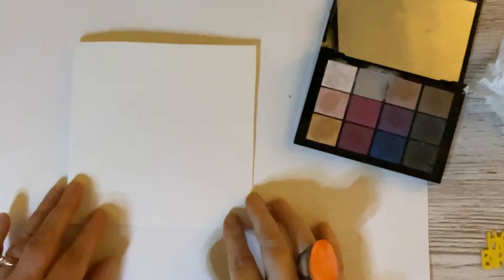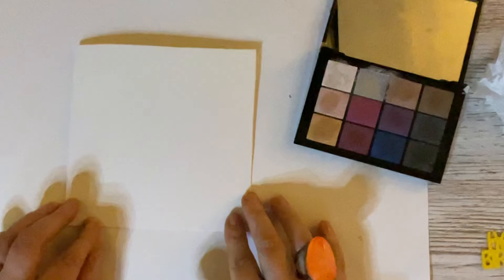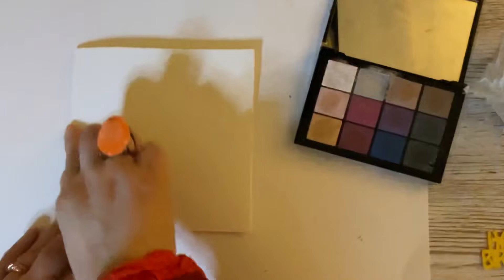Hello everyone, it's Dawn. I'm back again and I'm going to be starting a new series which I'm going to be calling — unless I can come up with a better name or someone else can — 'Crafting with Nature.'